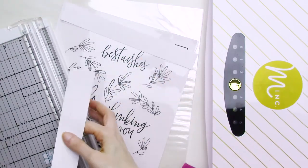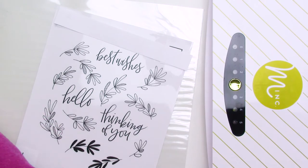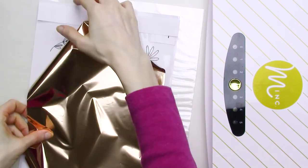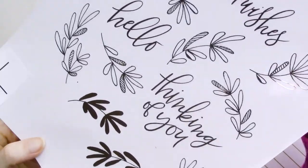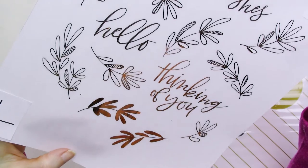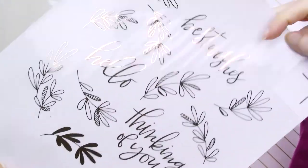Next, I'll cut strips of plain printer paper to cover the registration marks before running the page through the Mink, and I'll cut a piece of Mink rose gold reactive foil that's large enough to cover all of the images on the page. After I run everything through the Mink and peel off the foil sheet, you can see just how fantastic the foil coverage is. It's just about perfect, and it's definitely comparable to the results that I got with the Online Labels glossy label paper in my earlier video.